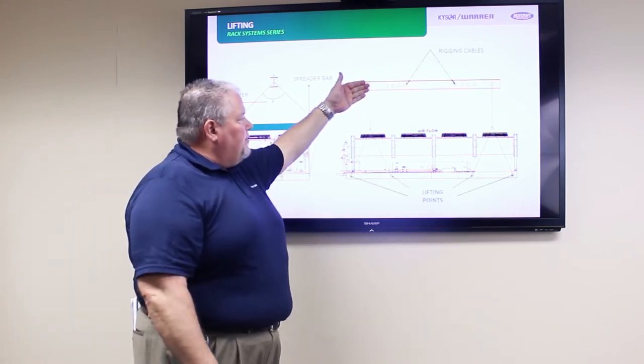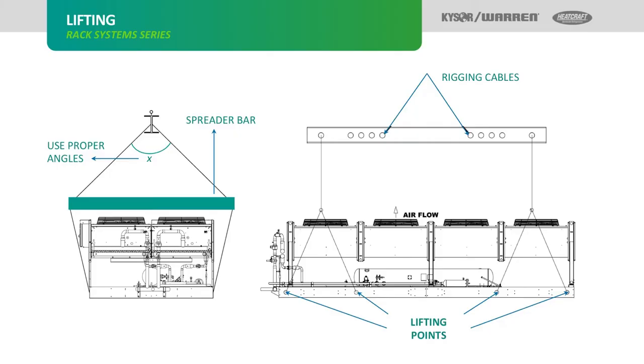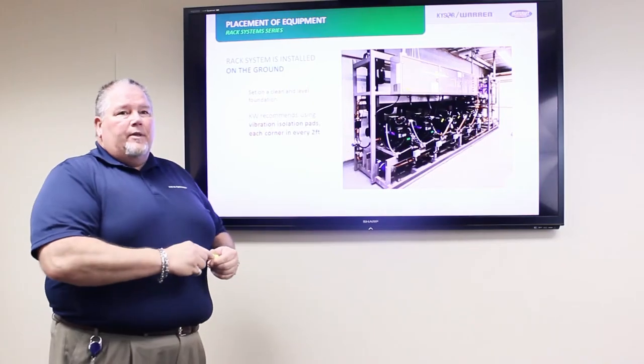Here is another example of a different rigging setup, using the assigned lifting points for each piece of equipment. Next, we'll move on to the placement of the equipment.